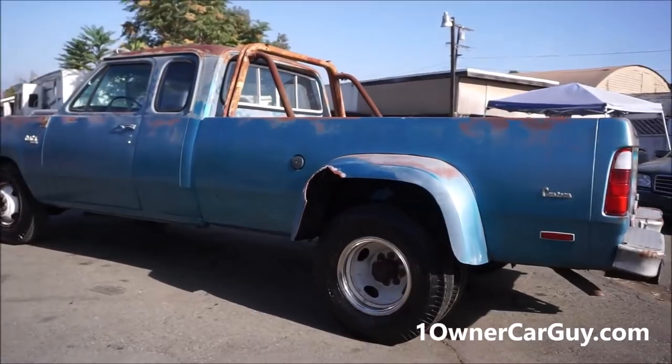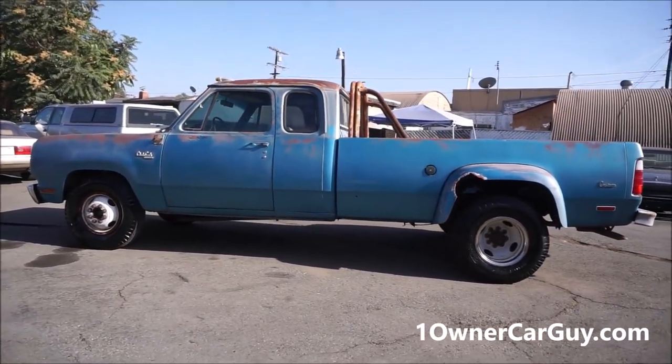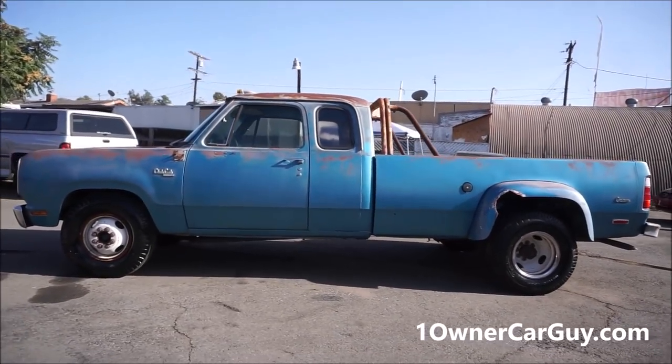You can see a tear right there in the fiberglass fender. It is a dually, and it is the Club Cab, which is super cool. Buckets with a console.